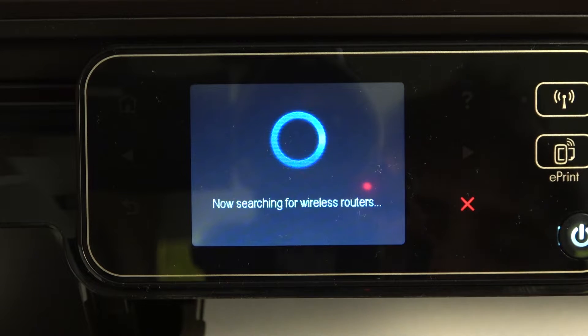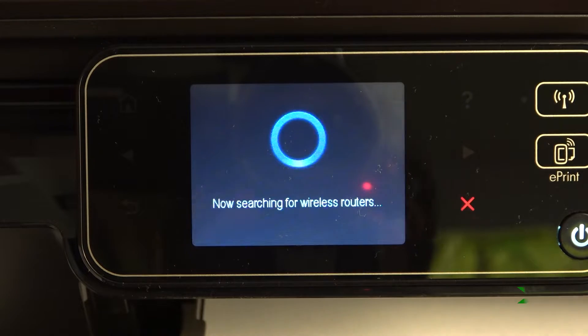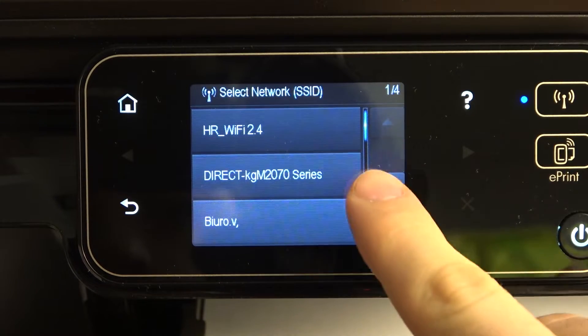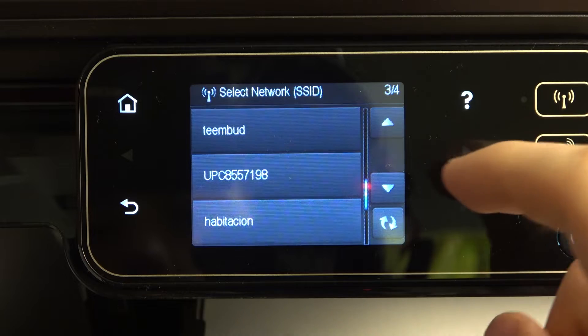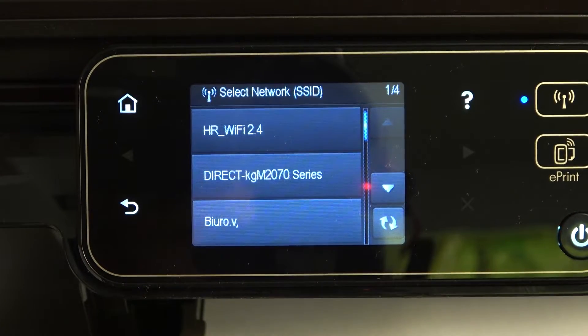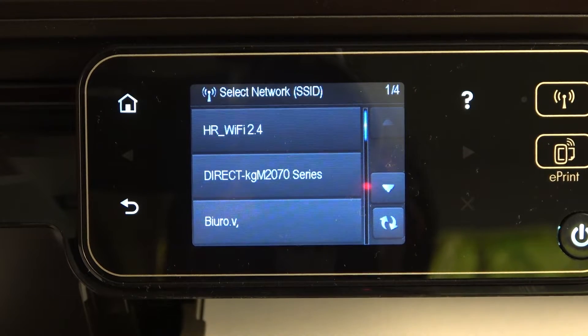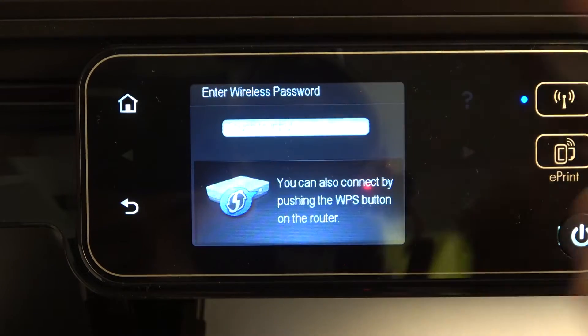And now your printer will search for nearby Wi-Fi networks. This printer, as you can see, cannot detect 5G networks, so 5G networks are undetectable on this device. So if you have a 5G Wi-Fi network, you need to switch to the 2.4G mode.